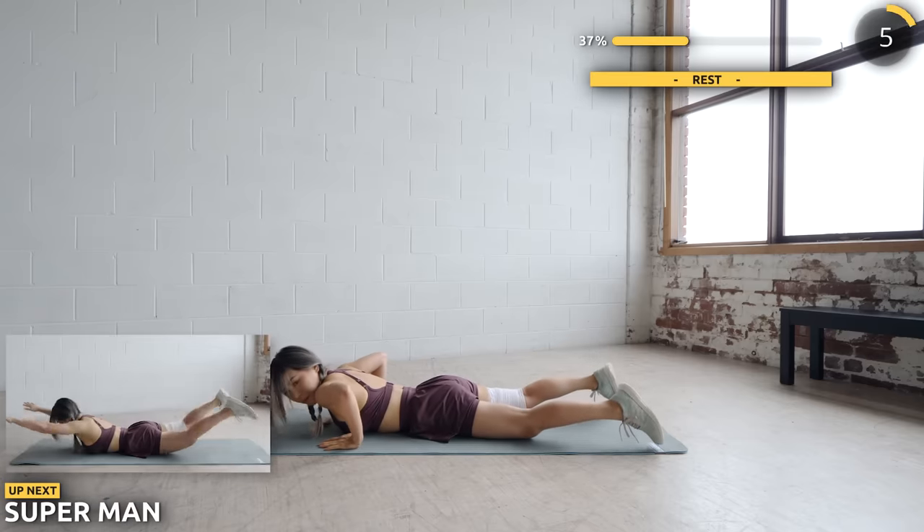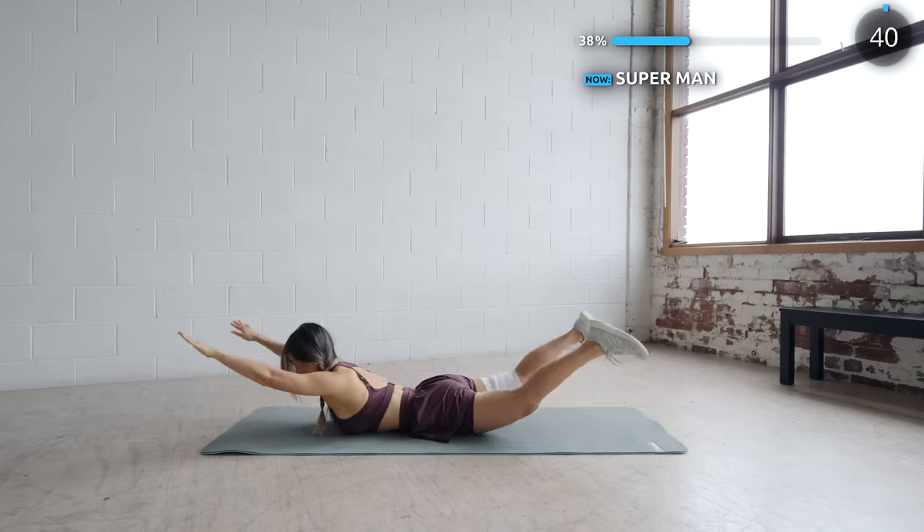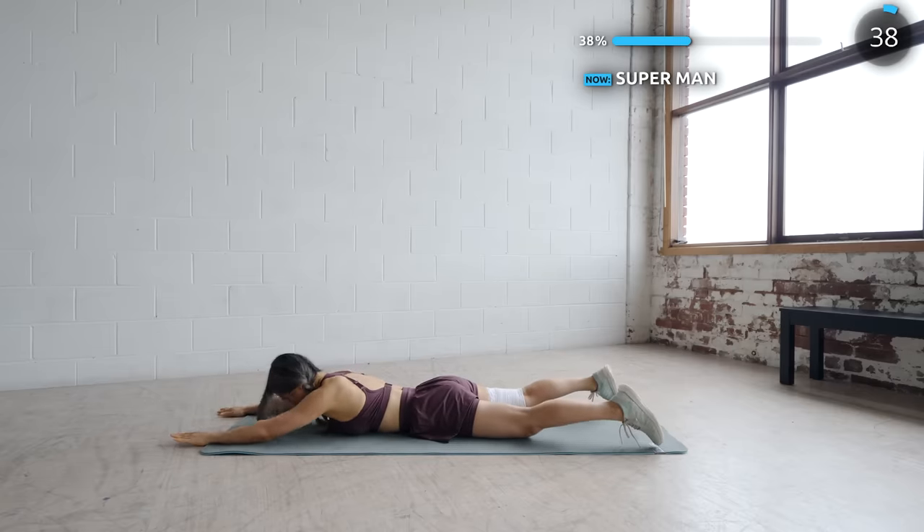Stay put and next we've got superman. Lift those hands and legs upwards. You should be feeling it in the core, upper back, and lower back. Don't give up guys — it gets easier the more you do this.